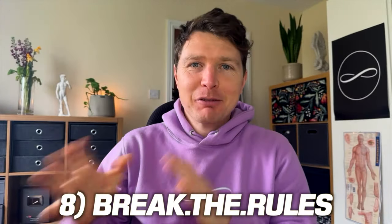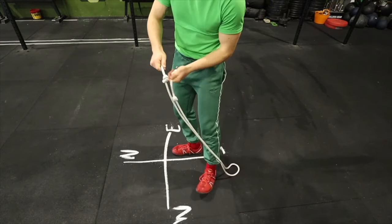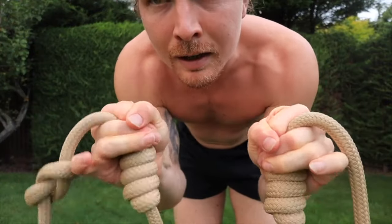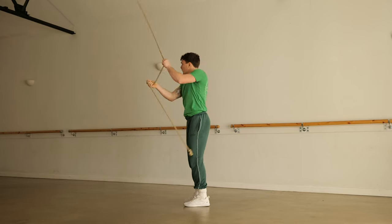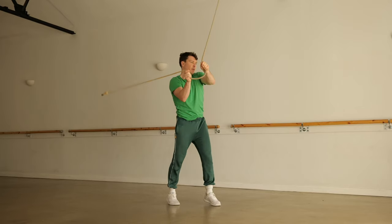Our eighth and final tenet is: break the rules. In the beginning we want rules — they help us understand the practice and get the most from rope flow, things like the cardinal law, how we hold the rope, keeping it in two hands, having the rope tick the floor. But I think it's perfectly good to break these rules, as long as we're conscious when we do it. When we break the cardinal law, we know we're breaking it. Examples include holding the handles upside down in a dagger grip, or something like a meteor hammer — holding the rope completely differently, challenging ourselves and using the rope in a fun way while still developing skills.